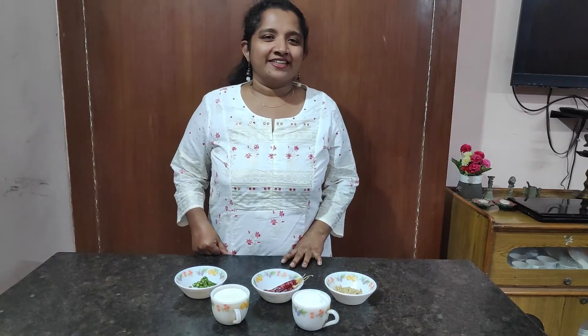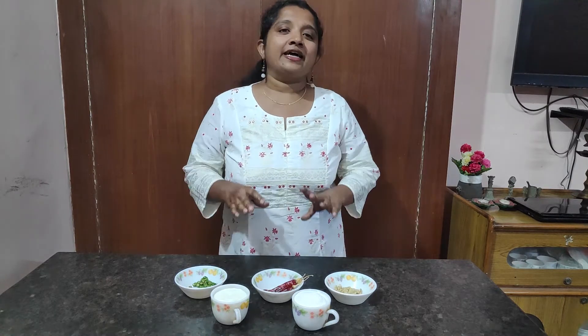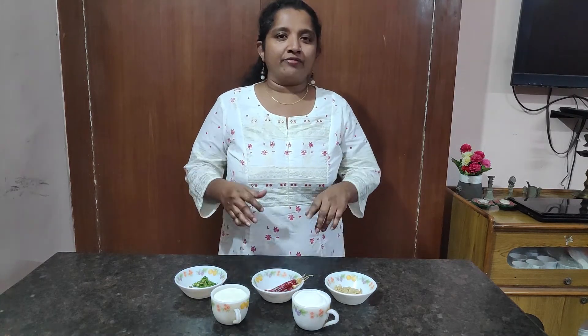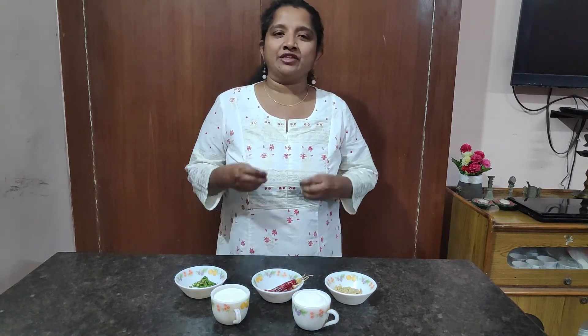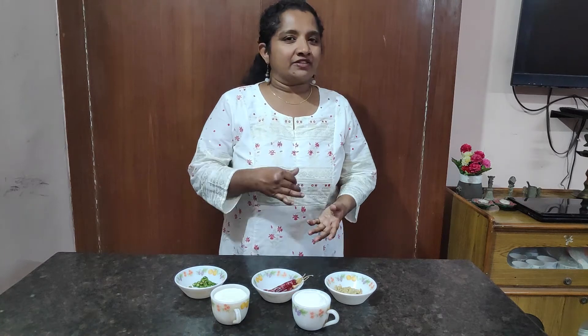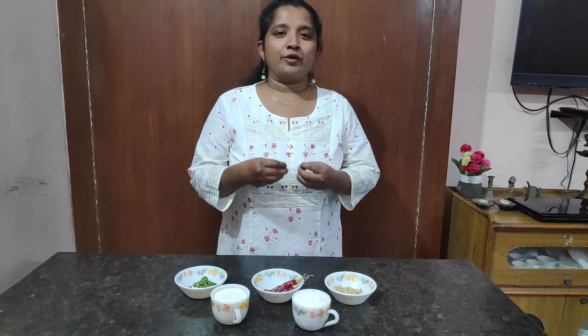Hello friends! Rice is the staple food of South India, so today I'm making rice flour upma. I always wanted to do something new and cook a breakfast or 4 o'clock recipe with rice. With rice flour it's not that easy, but when I heard the words 'rice flour upma', that gave me a spark — a new quick recipe for the morning or 4 o'clock.